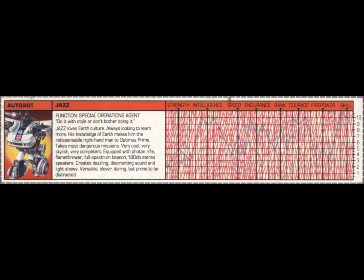Before we get into the review of the actual action figure itself, let's take a look at Jazz's tech spec. Function: Special Operations Agent. Quote: 'Do it with style or don't bother doing it.' Jazz loves Earth culture and is always looking to learn more. His knowledge of Earth makes him the indispensable right-hand man to Optimus Prime.